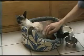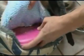SnuggleSafe Pet Heat Pad gives your pet up to 12 hours of continuous warmth. Simply heat SnuggleSafe in your microwave for 6 minutes to give comfort lasting all night. SnuggleSafe has a bite-resistant casing and uses no wires or boiling water. It's easy to clean and ideal for traveling and attending shows.